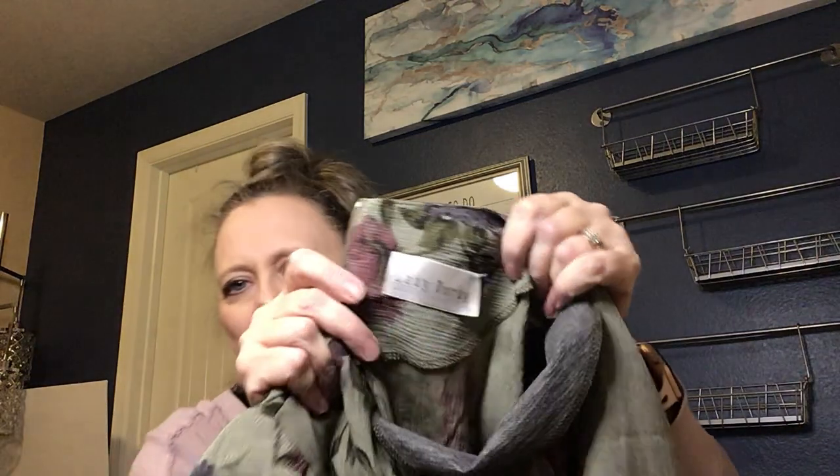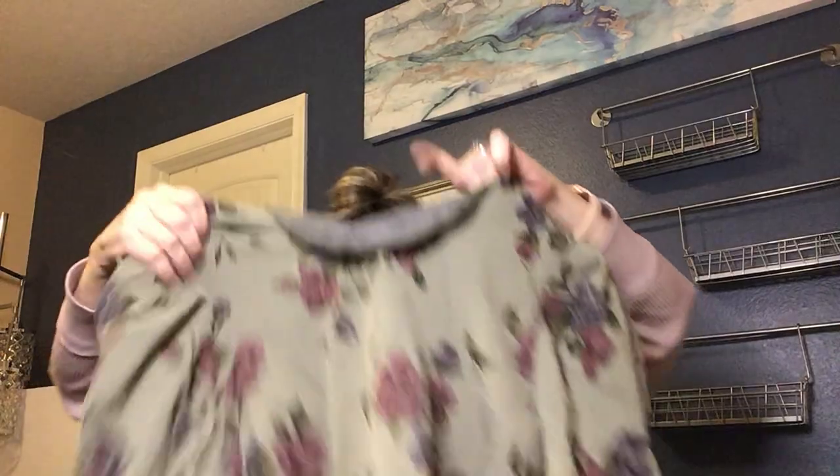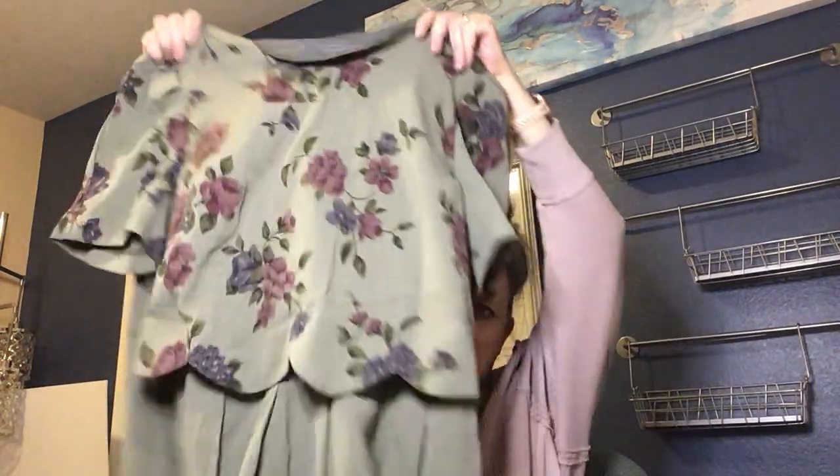This feels like a vintage dress — I may list it on eBay. The brand is Lady Dorby; I'm not familiar with it. It has a skirt-and-top look, zips up the back, is lined, and has a tie waist. I don't have high hopes for it, but sometimes I don't think something has value and then I pull it up on eBay and find that similar vintage items have sold for $20 or $30. Since the cost of goods is really only about $2 per item, if it has that kind of value I'm happy to list it.